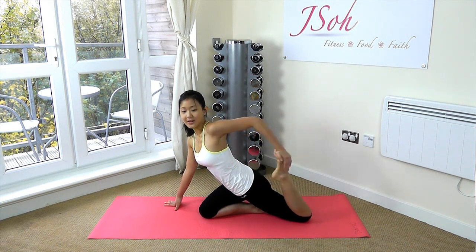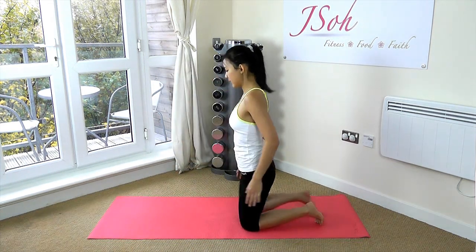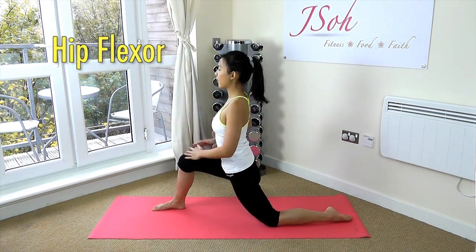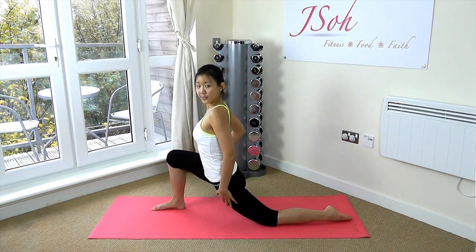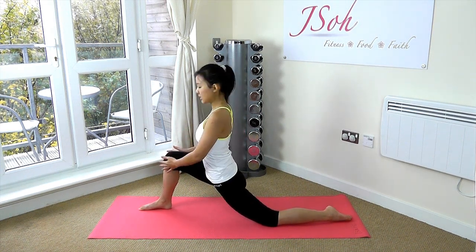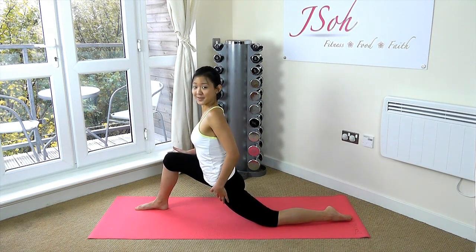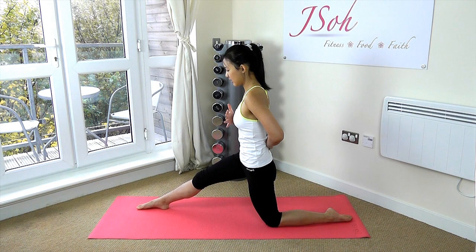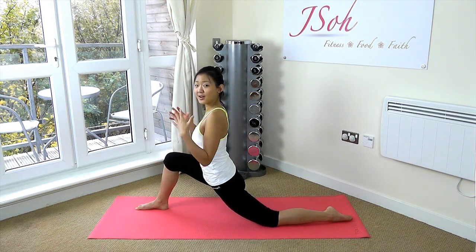Now we're going to do exactly the same on the other side. Right leg up, left leg down. Shift your body weight forward and feel your hip flexor being stretched out. Same thing — hold for 15 seconds, release, and then stretch for another 15 seconds. If you don't feel it, you can always inch forward to feel the stretch right at the hip flexor. Keep your body upright — remember to always keep your body upright. Release and stretch it out again. Breathe out and breathe in.